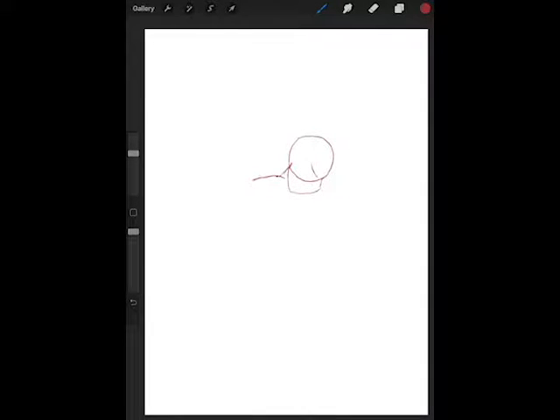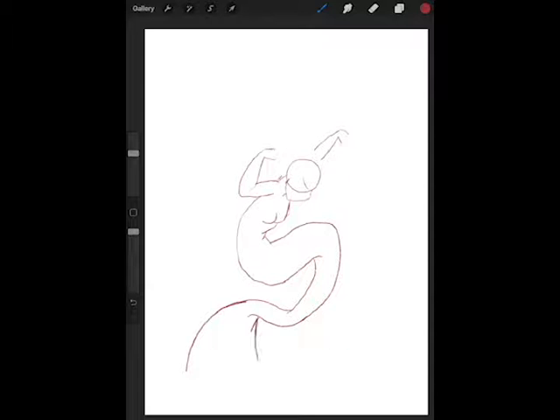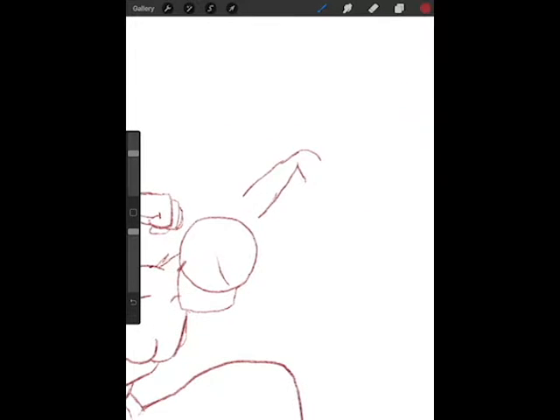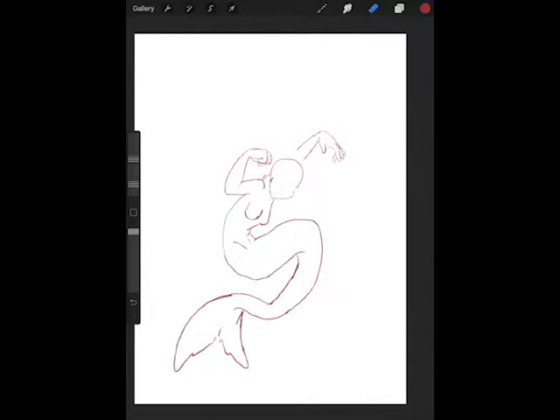Hey there, darlings. This is Bradzilla again with another speedpaint. This one is a little bit more personal than the fan art I did before. This one doesn't really involve any particular characters or franchises, but I really enjoy mermaids. And so does my mom, actually — she has a whole bathroom decorated with them. I always really like going over there and seeing the new artwork she's got, including some of mine and my sister's among all the other professionals. It's very flattering.